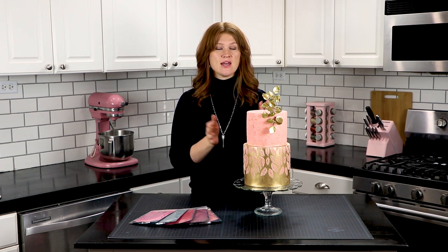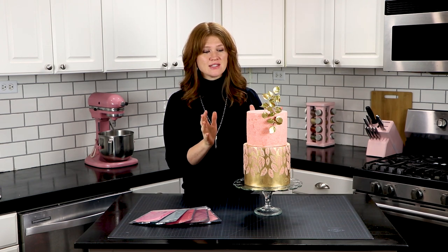So now that we've got the different techniques of applying the velvet on, you can stack your cakes and put any flowers or other decorations on that you wish and you're done. It's super easy and so much fun — it gives such a different texture and look than what we're typically used to with just straight fondant.